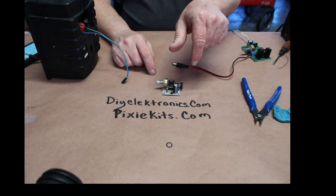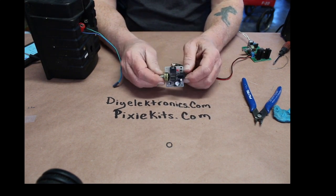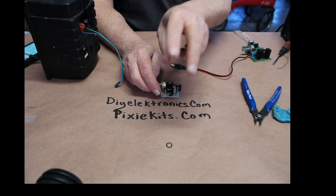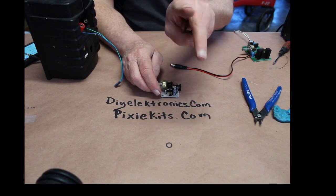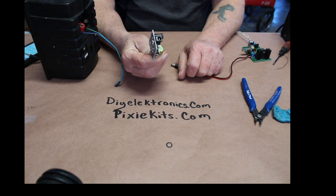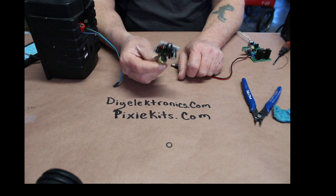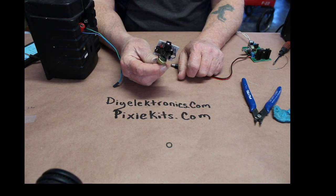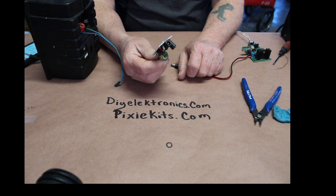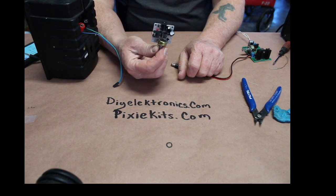Any questions or comments, leave them down below. This is part of my winter giveaway — if you want this exact kit I built, somewhere in the video there are two numbers that pop up. If you guess a number between those two numbers (including those two numbers), you win and I'll ship this to you absolutely free. The contest ends on March 1st. If nobody gets it, I'm going to find another way to give it away — somebody's going to get this.